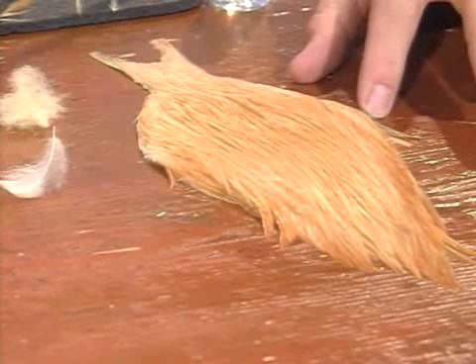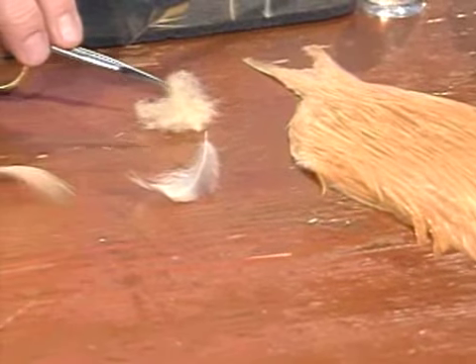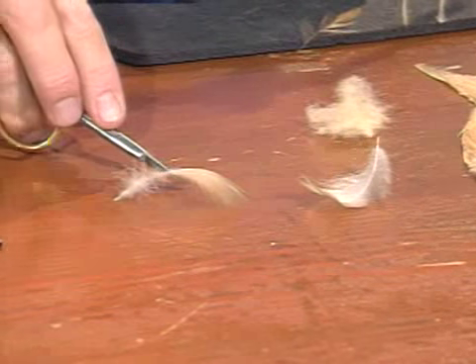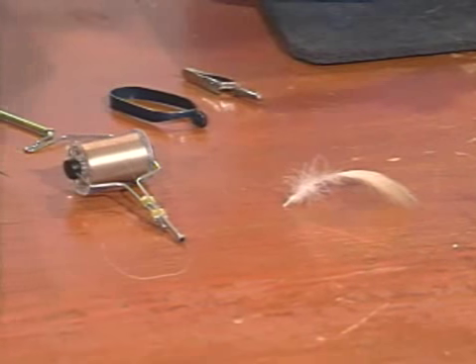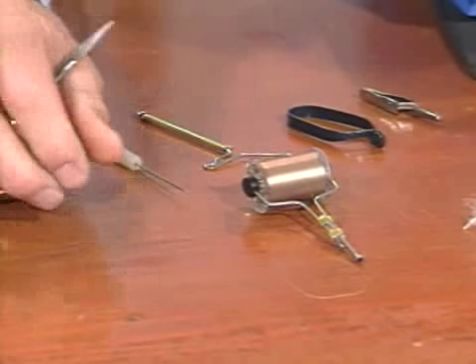We're going to tie this on about a size 14 hook. I have a light wire dry fly hook in the vise with the barb pinched down. Going over the material: I'll use a light ginger neck, a cream dubbing material, and the real wood duck lemon wood duck feather for the wings. I'll also use this same hackle for the hackling of the fly.